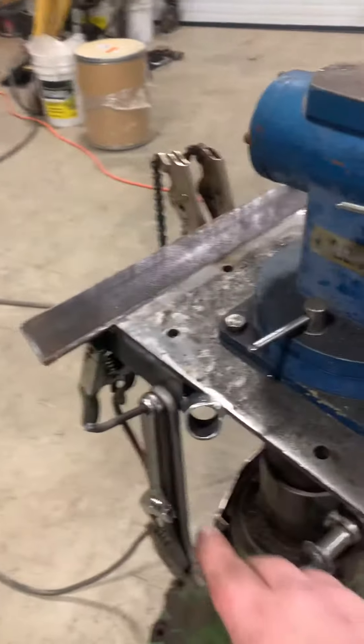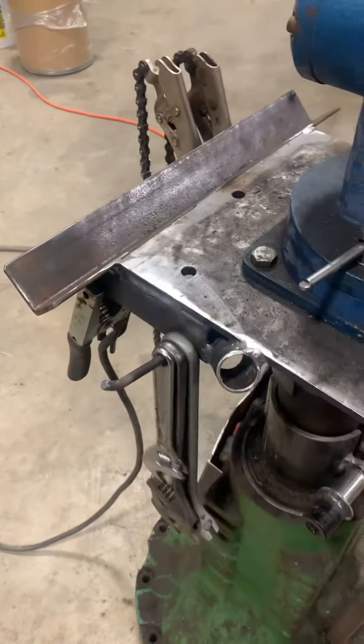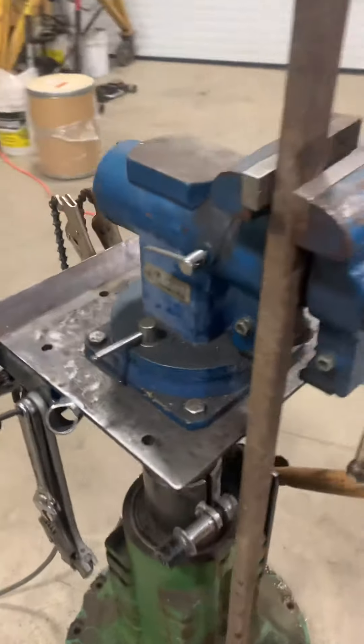There are spots to stick your welder stinger when you're working, and a set of adjustable wrenches to start as you take something apart. Coming around to the other side...